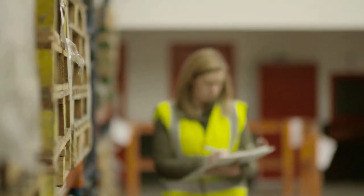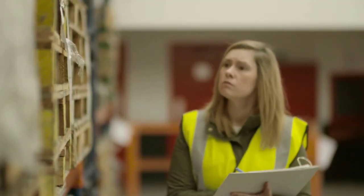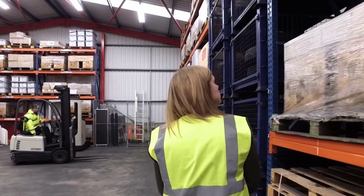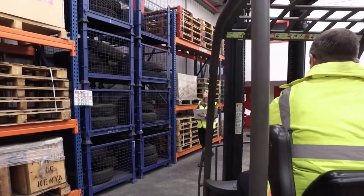If you have pedestrians and forklifts working alongside one another and want to ensure the safety of both parties, our online forklift awareness course is a time and cost-effective way to help you reduce risk.